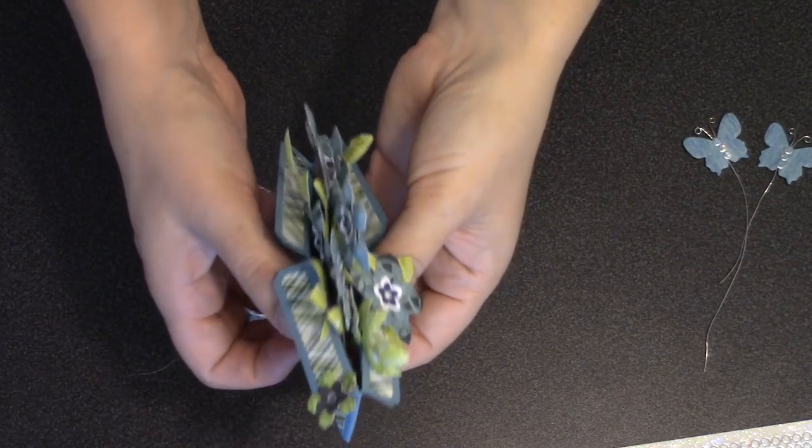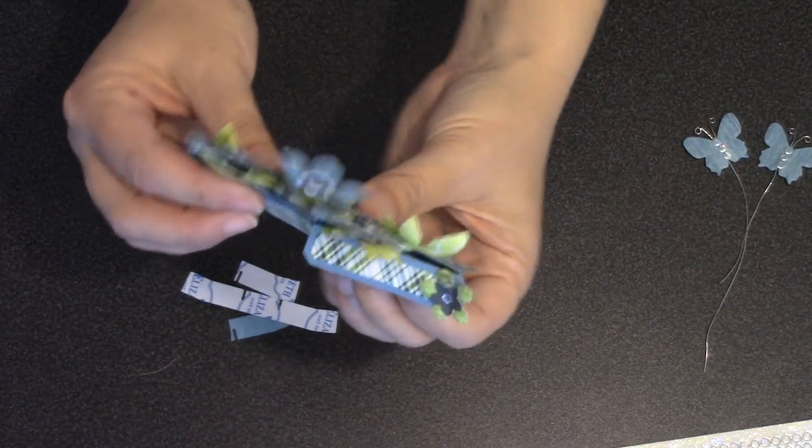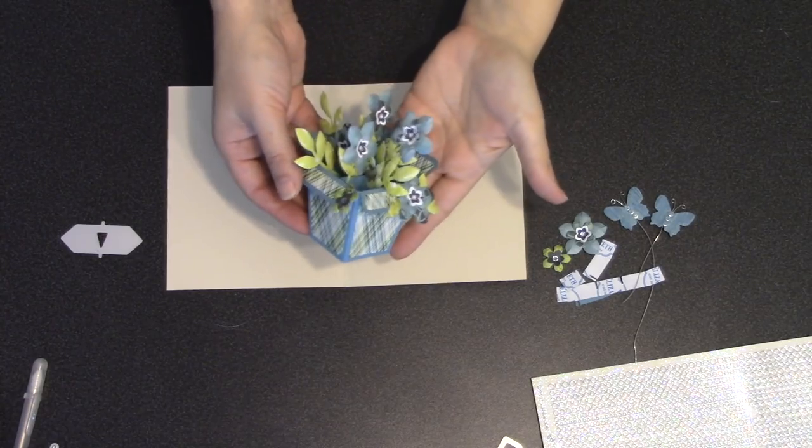It's really impressive that it folds down nice and flat. It could be mailed just as a standalone box card or placed into a pop-up card. I'm going to put it in a pop-up card, so I'll save the butterflies until after it's added inside the card.